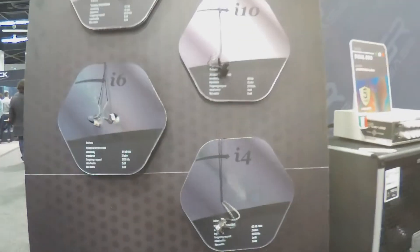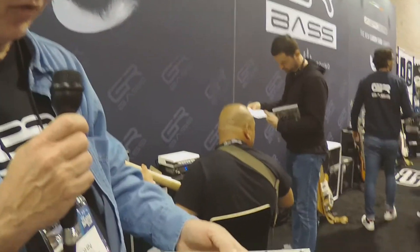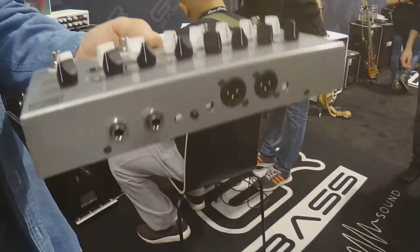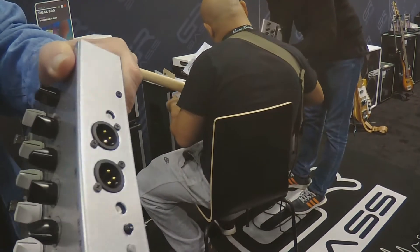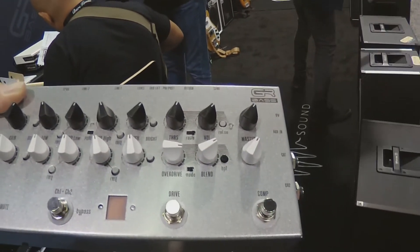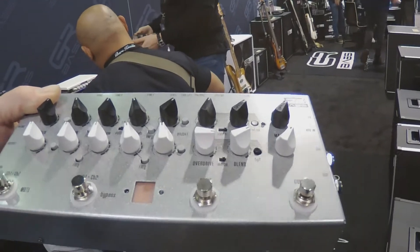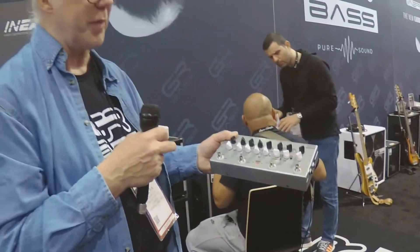We still have our wooden cabinet range. Here we have a new floorboard unit — dual preamp, dual inputs and outputs. On the back, you've got two XLR outputs, one for each channel. It has a tuner, optical compressor, and drive circuit. Price is still to be determined, but we should know that very soon. It's going to be another great piece — you can use it independently, with ears, or on your pedal board.